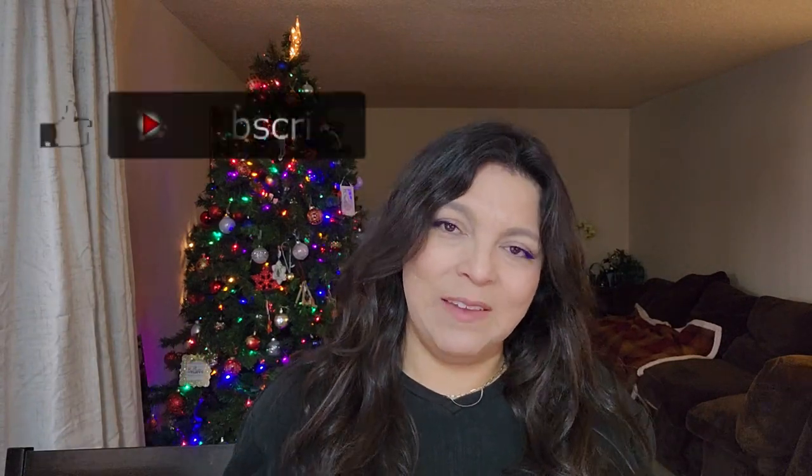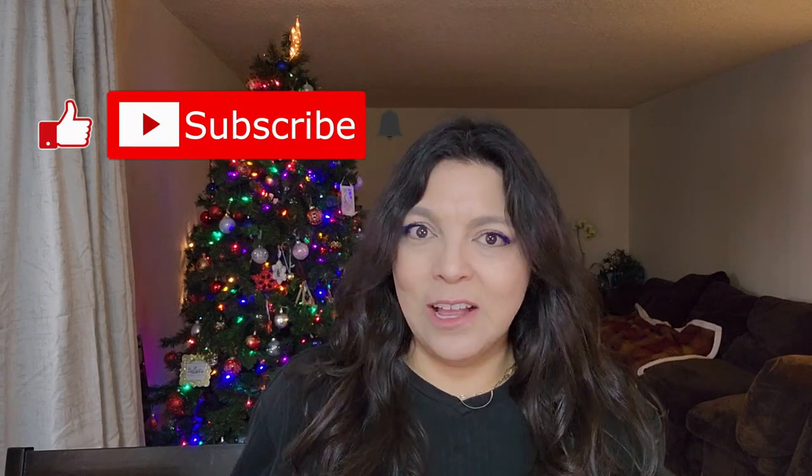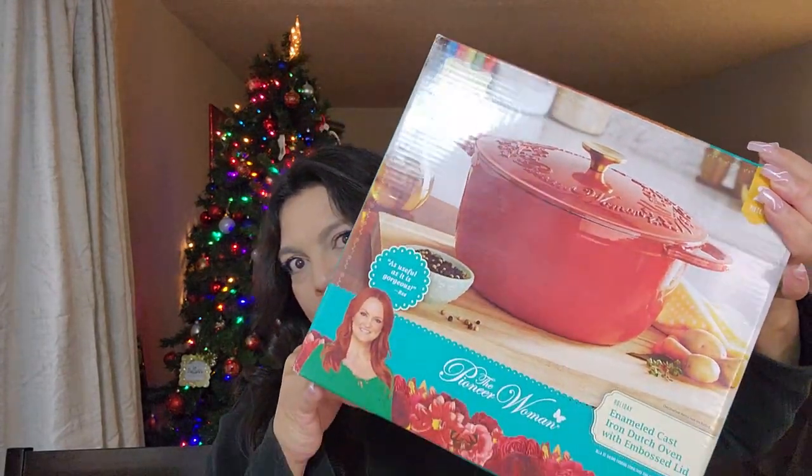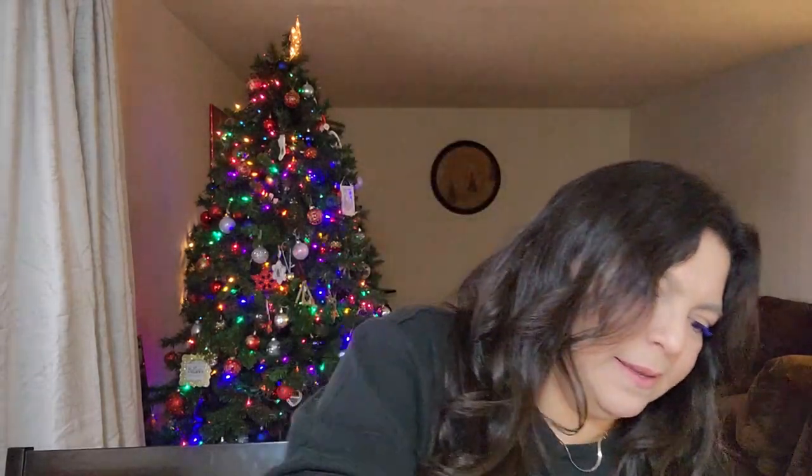This next product is something I've been wanting for my other channel, and it also makes life easier at home — it is a Dutch oven. Specifically, it's an enameled cast iron Dutch oven by Pioneer Woman, the six-quart size. Let me open it up quickly because it is a little heavy. My son was so excited when he saw it — he said now you can make me bread. This is a heavy box with a lot of tape. I'm very excited to have it because I've been wanting to make rustic breads. It is very well packaged.